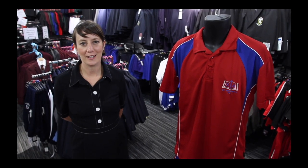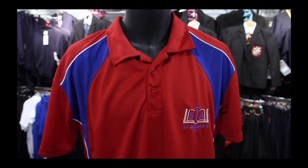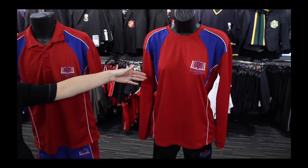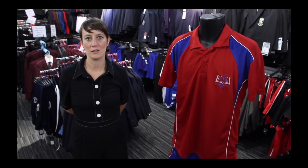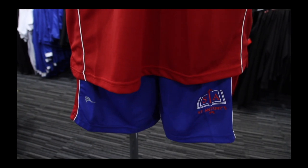Moving on to the sports kit. The St Anthony's PE kit consists of the PE polo or the long sleeved games top. Either top can be embroidered with the pupil's initials. For the bottoms, there's a choice of the game short or the slim fit track pant.